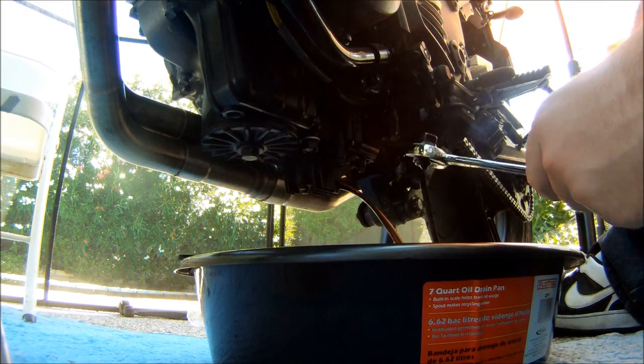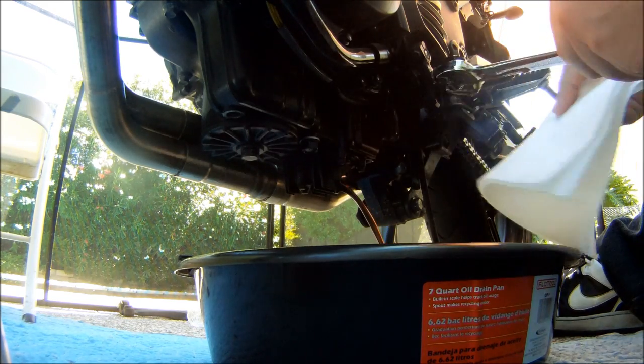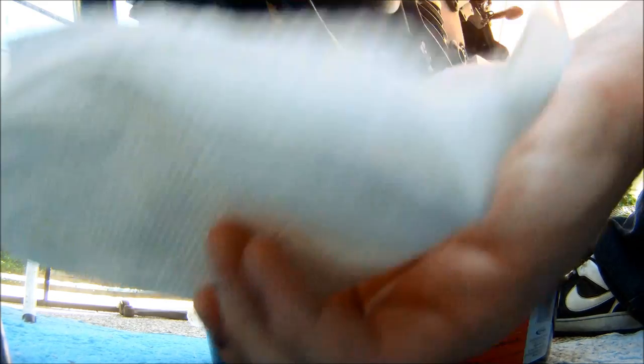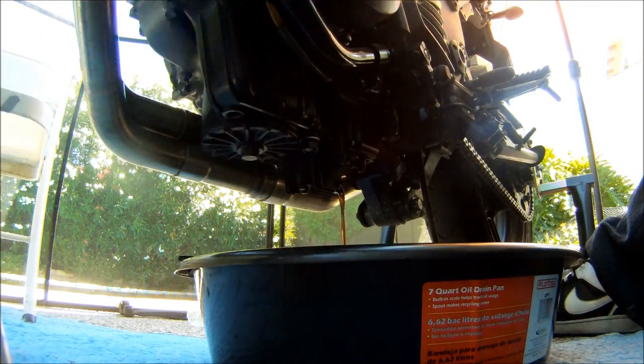Alright, so there's our bolt. Stick that down on a paper towel for now.